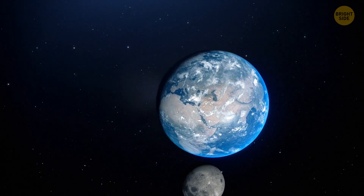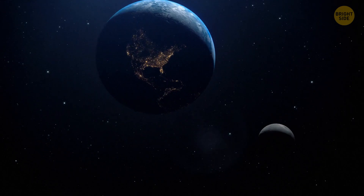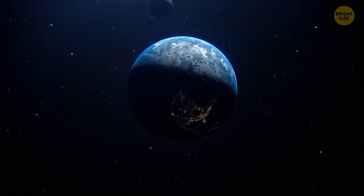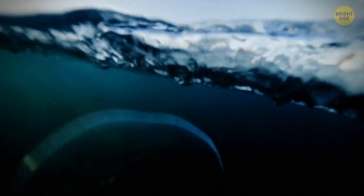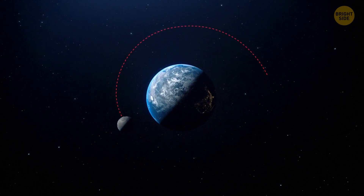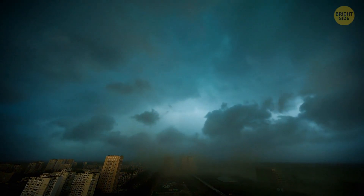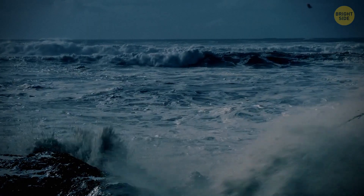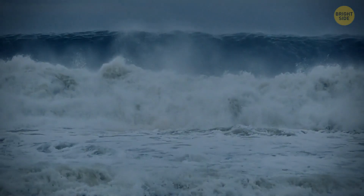The Moon flies around Earth and helps keep our planet on its axis, providing climate stability and helping living organisms develop. But now this balance is broken. The Moon is approaching and changing our planet's gravity — Earth can tilt slightly to the side and provoke massive floods around the world. Imagine holding a round glass of water and tilting it a little: the liquid moves from one side to the other. The same thing is happening with the oceans. The Moon flies around the planet, getting closer with each orbit, causing natural disasters in different locations all the time.